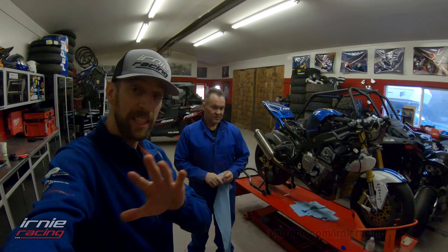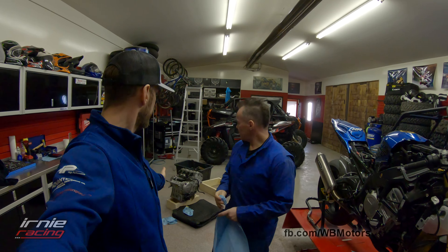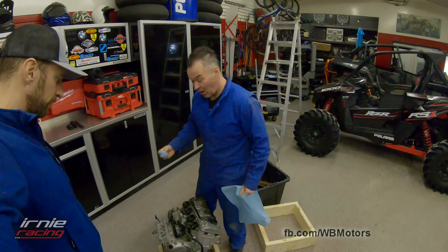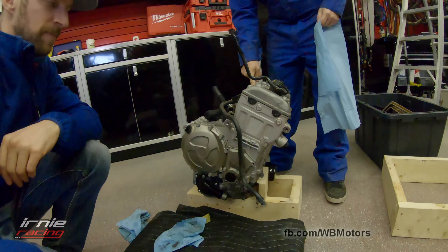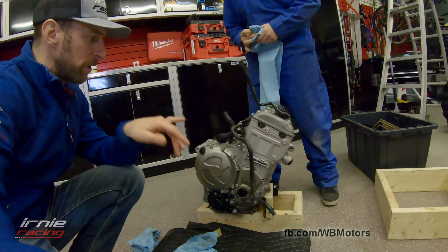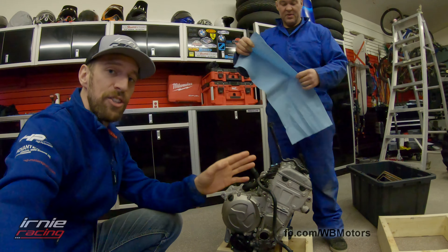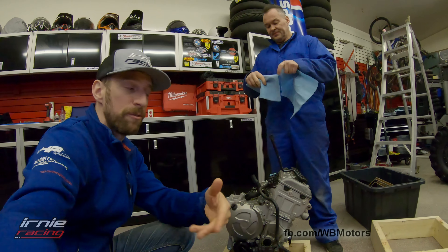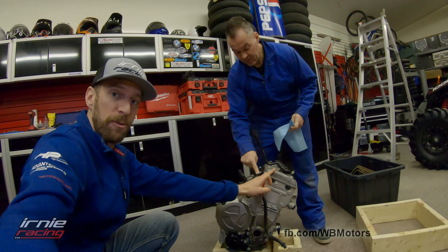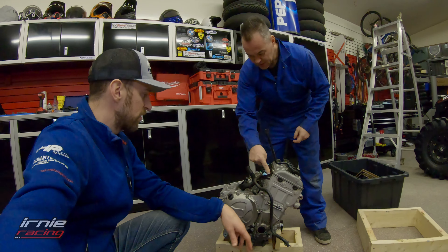If you haven't seen the Project Mystique previous episodes, check out the playlist in the description. What are we doing today, Q-Man? Today we're going to do a little investigation as to what possibly failed last year in the motor. Since just two days ago when we removed the engine, we drained the oil and found a valve shim — essentially a spacer to set the correct valve gap — in cylinder 4. It came out of cylinder 4 most likely, and it was on the magnetic drain bolt.